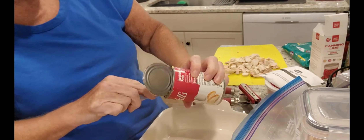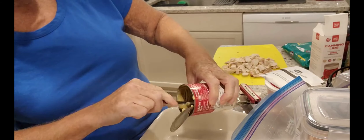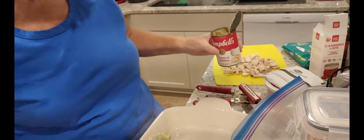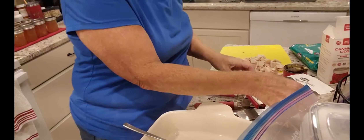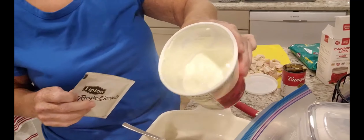My niece came over with a bag of peaches last night from one of her customers, so I cut them all up and canned them today — peach jelly jam. Now I have about a cup or so of sour cream in here.